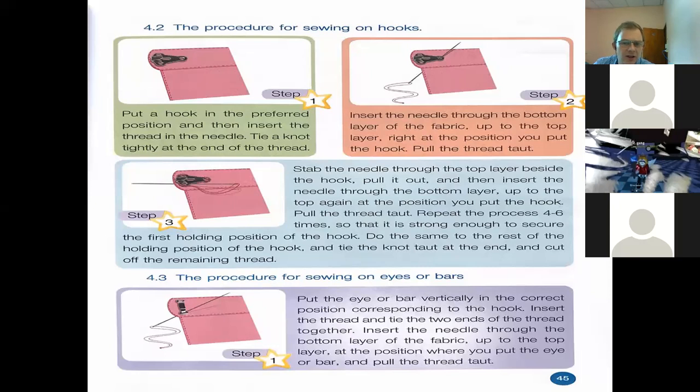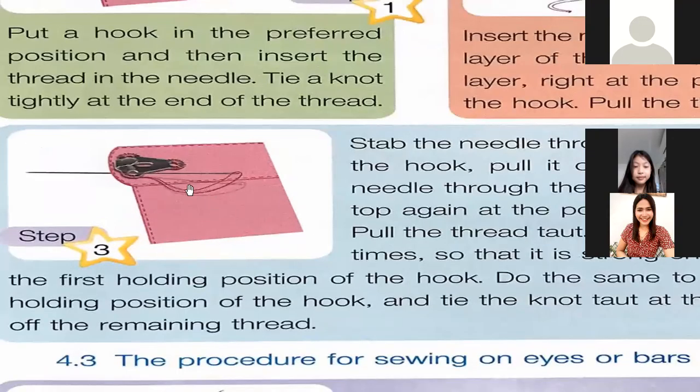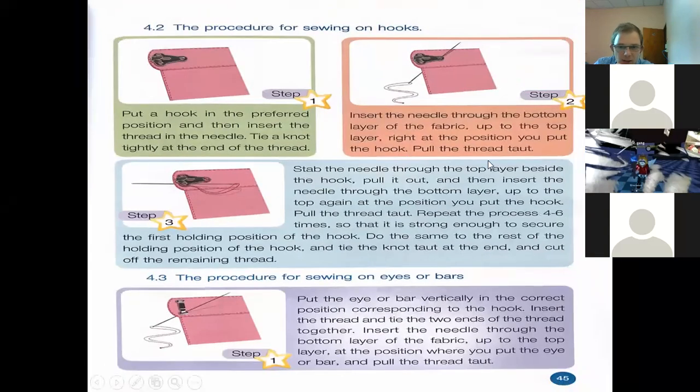Pull it out, then insert the needle through the bottom layer back up to the top again at the position of the hook. You go in and out like we did before. If we zoom in, you can see the little threads going around the hook — in and out, through the circle, outside the circle — to make it tighter around all the edges. Repeat the process four to six times so it is strong enough to secure the first holding position of the hook. Do the same for the rest of the holding positions.